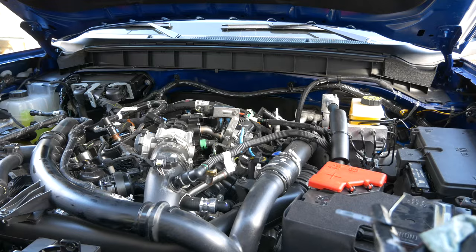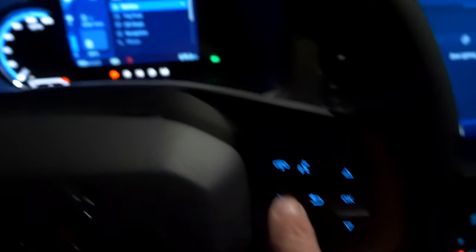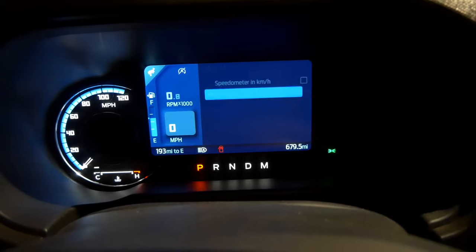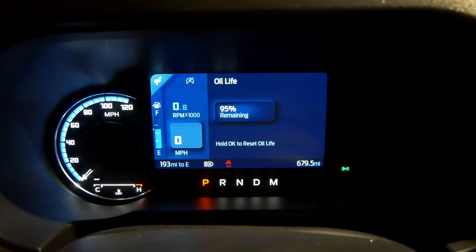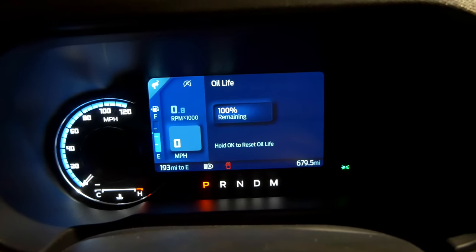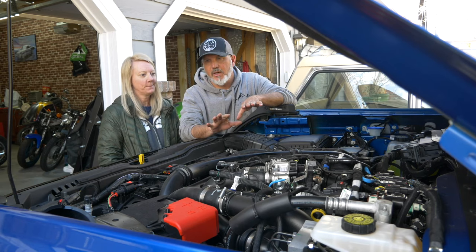We only added six quarts of oil into this motor. Now we need to reset the oil life. We get in the car, hit the menu button — the three bars on the right-hand side of the steering wheel — scroll down to Settings, hit OK, then Oil Life, hit OK. As you can see, we showed 95% oil life remaining. Hold down the OK button and that sets it back to 100% remaining. That was the oil change on the Ford Bronco 2.7-liter motor — probably one of the easiest oil changes I've done on a vehicle.